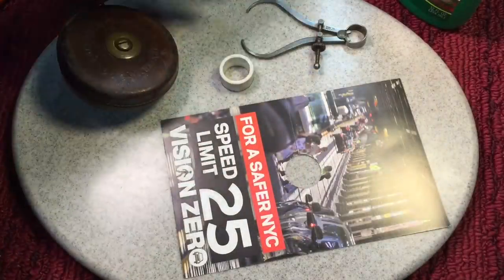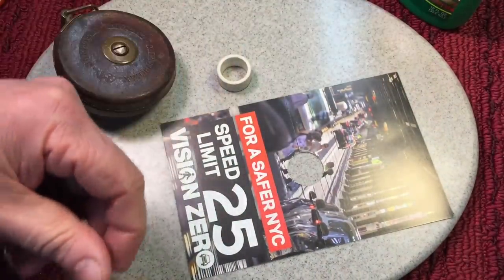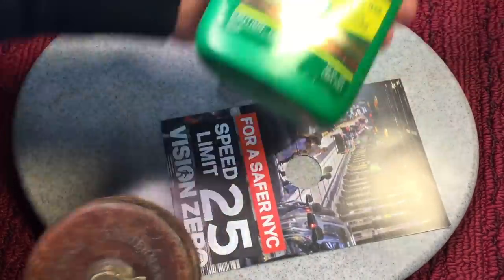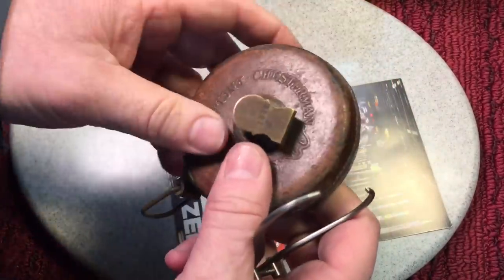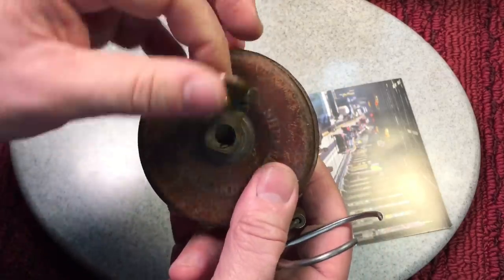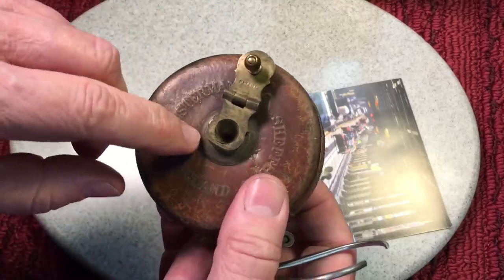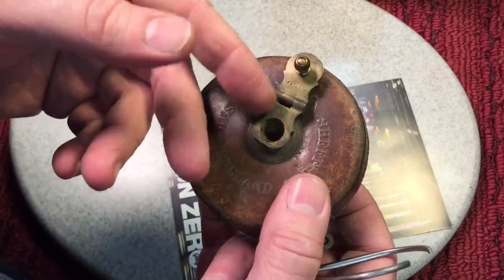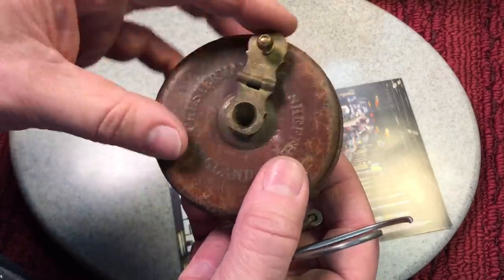This step might seem like I'm going a little further, but you have to do this. When we use a metal polish — we're using Noxon today, which works well on brass — what happens is once you start to polish the brass, it turns into a black residue, and that black, if it gets on the leather, will stain it. So you have to cover it up first.